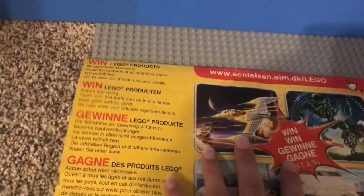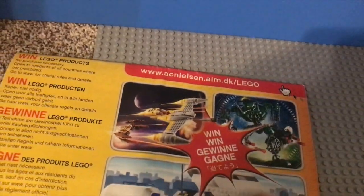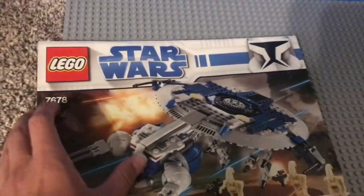It's like a picture of a minifigure on the back now, but they used to put these cool pictures of the sets and stuff. Sometimes LEGO products were just really better when they were older.